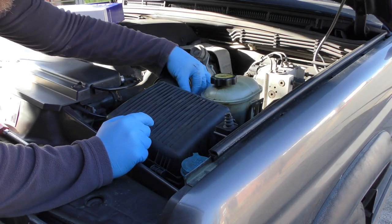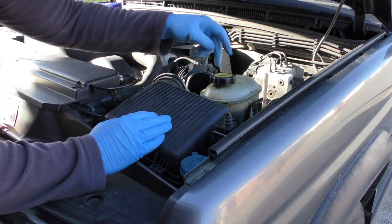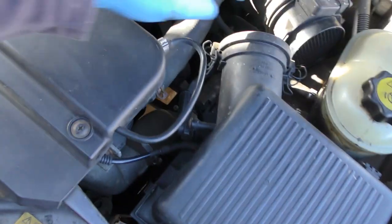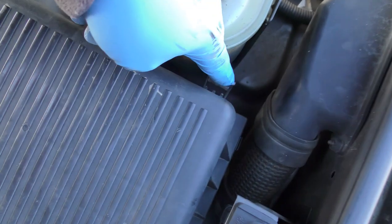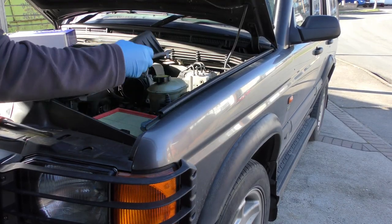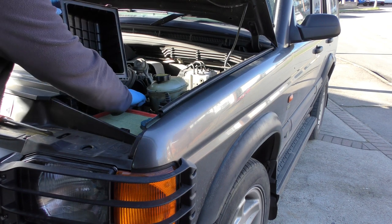So for the air filter, two little bits here — just undo them and pop that out. There's one clip here and one clip just here. Just makes it a lot easier to undo them two, that one, and the one in there. Just clip them back. The box just lifts off. You haven't got to take the sensor off, to be honest with you. It's not too far out of the way doing.